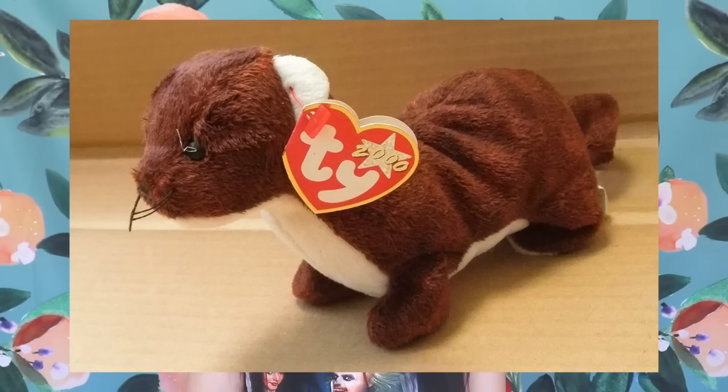This next Beanie Baby really creeped people out — it was called Runner the Mongoose. Just looking at it, it looks totally fine. But when you read the little heart card, you'll see why. On its tag it had this: 'I'm not so mean, I'm really shy. But every cobra has to die. I'll grab them by their little head and whack them till they're stone cold dead.' Imagine giving a kid that — a lot of parents weren't too impressed by this little tag.